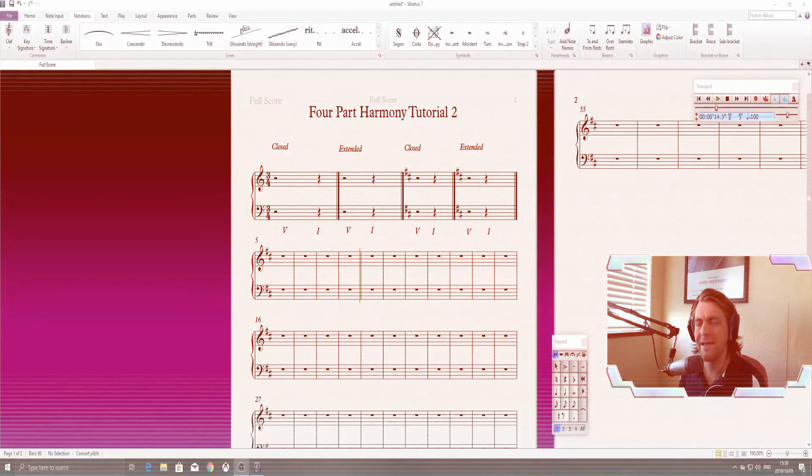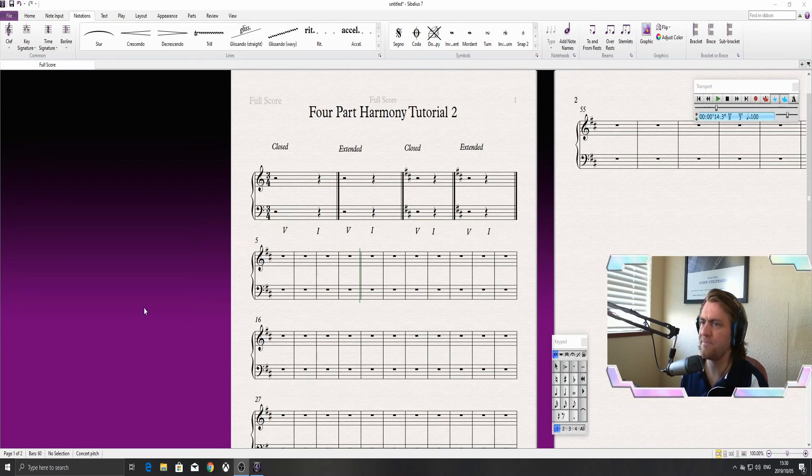Let's start by writing our first cadence in C major — a closed position voicing in bar one, going from five to one, a perfect cadence in root position. The five of C major is G, so the triad starting from G is G, B, D. I suggest you write your working below: G, B, D. For the one triad, one of C major is obviously C, so the triad is C, E, G.